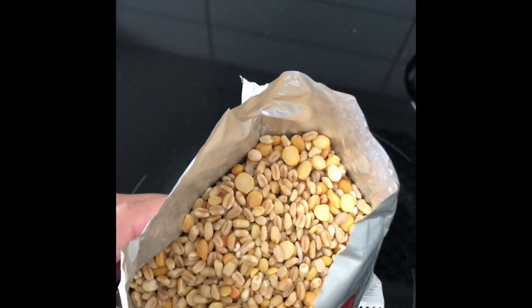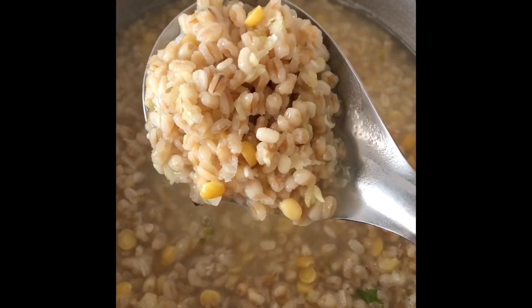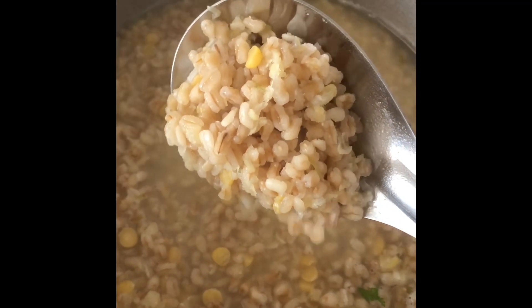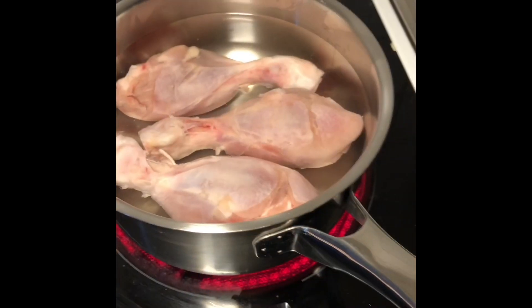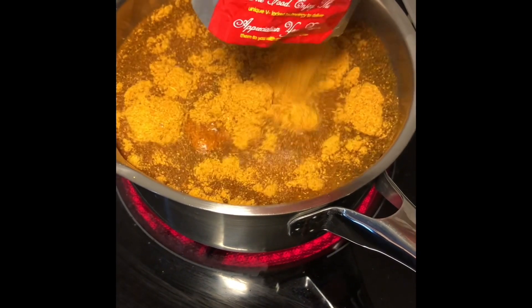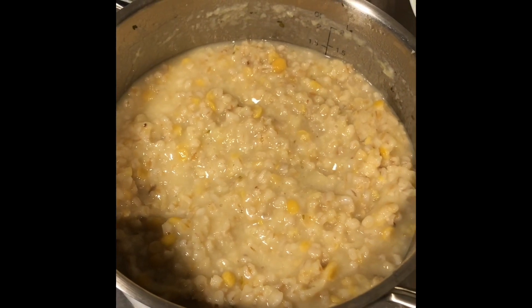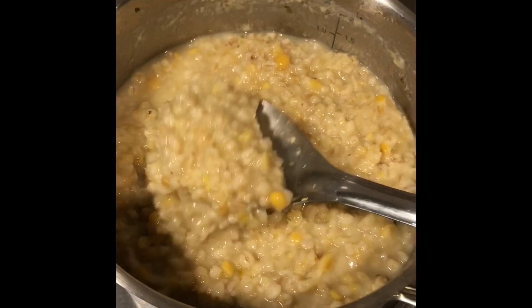I soaked all the lentils and vegetables in a bowl for about 1.5 hours. Then I crushed them using a blender. I prepared chicken stock using the masala mix and took the leg pieces. I prepared a gravy in the water, and after this, the mixture of the dal came together into a form.